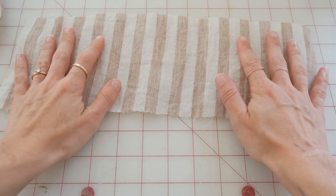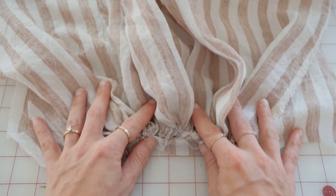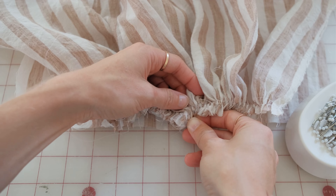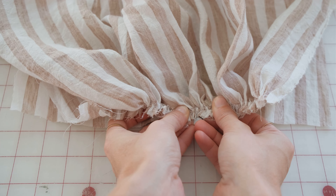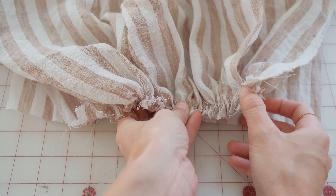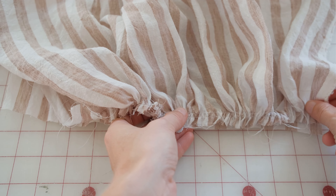Lay out the pattern piece you are pinning your gathered piece to in front of you. Find the middle of the piece and lay the gathered piece on top of it right sides together. Pin the middle together and slowly pull the gathered piece out to fit the smaller pattern piece. You're going to be fanning out the gathers so this is uniform.